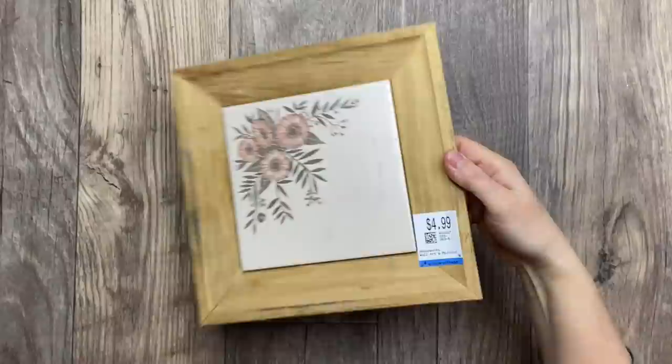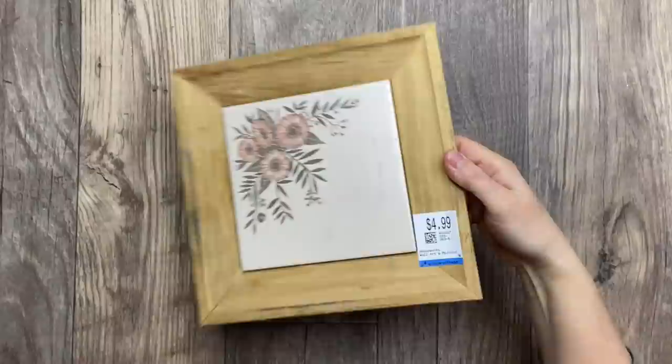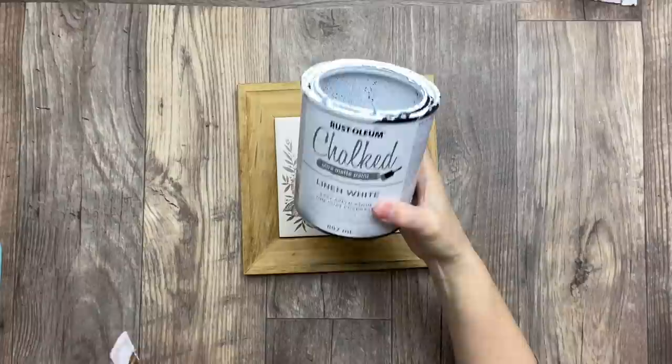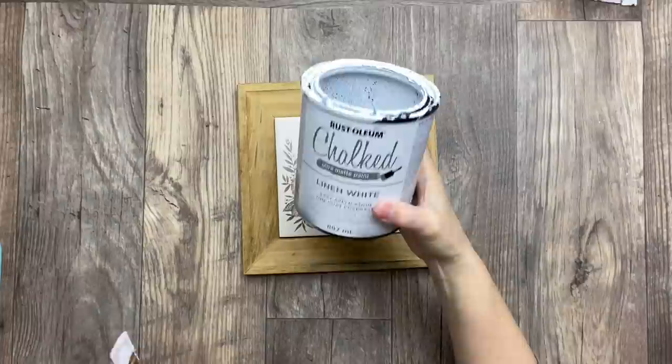I found this beautiful piece at the thrift store — it looks like some kind of a hot plate that you put one of your pots on top of, because this is a ceramic tile. The first thing I'm doing is giving it a good cleanup and then giving it three coats of white chalk paint.